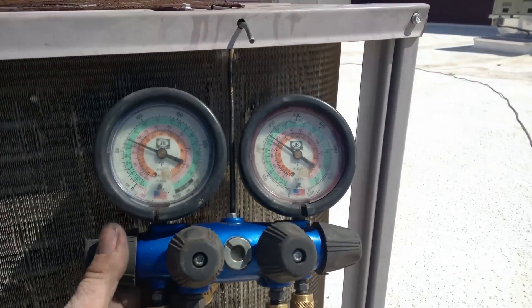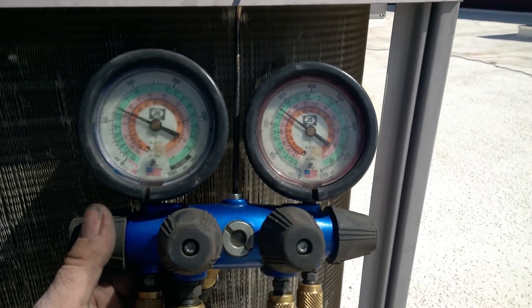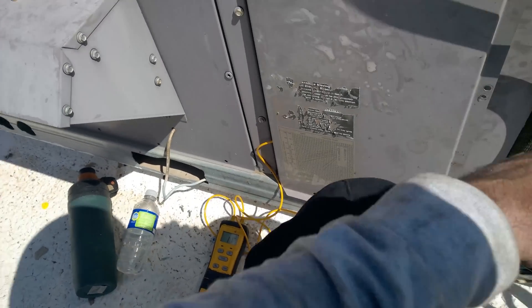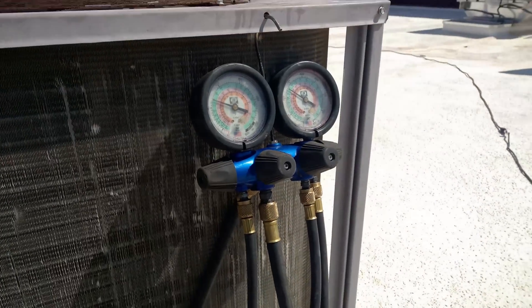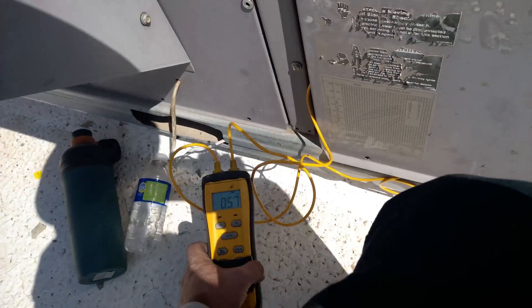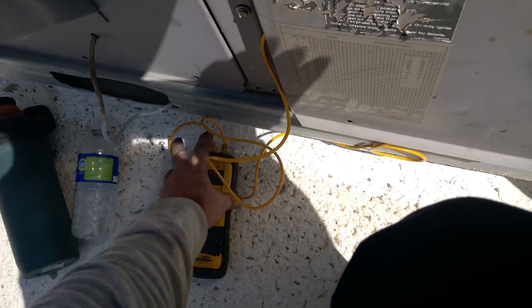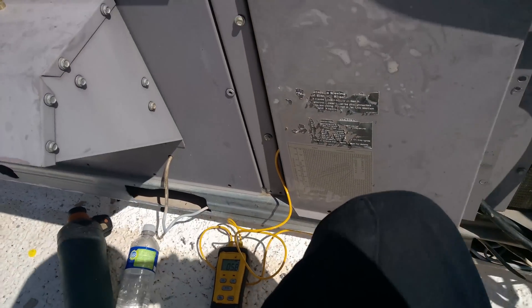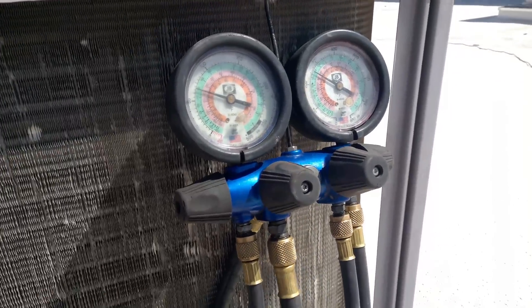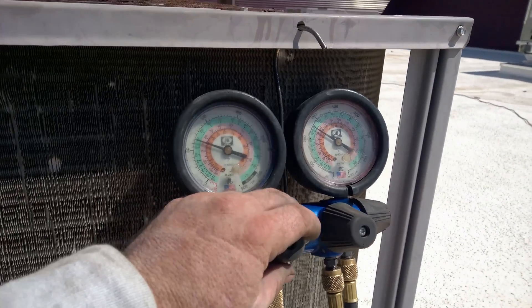I don't even have it fully charged yet, but it's close. 120 saturation, 116 — so like four or five degrees subcooling. Running right at 39 on my saturation, my suction. I'm like right around 59, 58 degrees already. So basically, it's not even fully charged yet and it's got way better superheat.